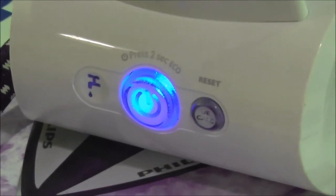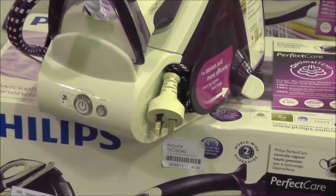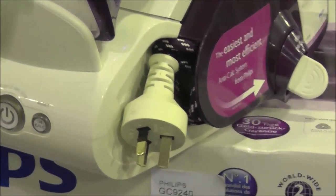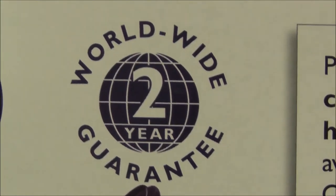A fast start-up time of just two minutes, easy storage as the hose and cord store in the base, an auto switch off if the iron is left unattended, up to six bars of steam pressure, plus peace of mind with a two-year replacement warranty.